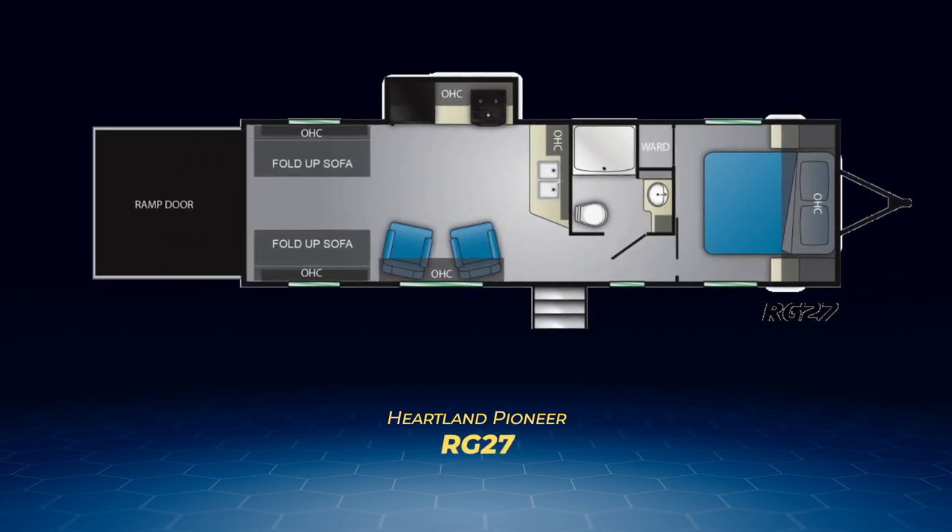The RG-27, like its slightly longer sister the RG-28, does have a slide out. The RG-27's slide pulls out the kitchen appliances, allowing for more room to store your toys in the garage.